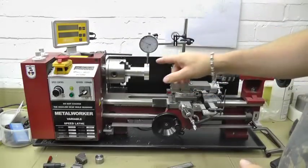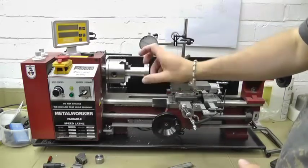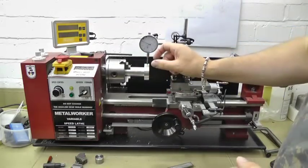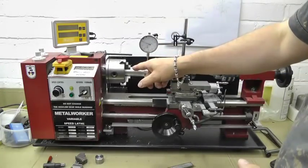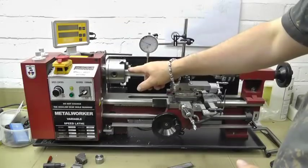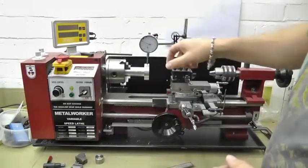We're going to test the runout on the chucks. I've had problems with the runout — it's been running quite oval actually. I've ground the jaws myself using a Dremel and a homemade fitting kit.